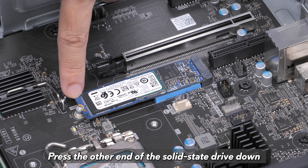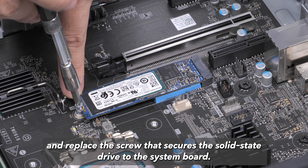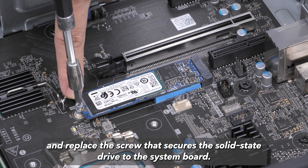Press the other end of the solid-state drive down and replace the screw that secures the solid-state drive to the system board.